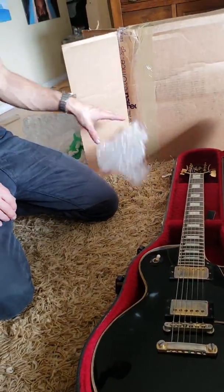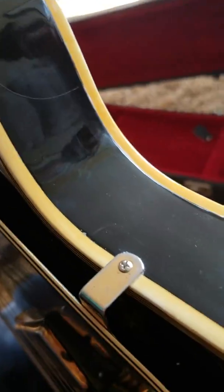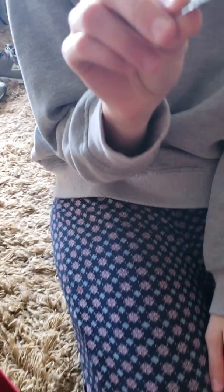Whoever shipped this guitar is a fucking idiot. These scratches right here were likely caused by the razor blade. Where was the razor blade laying? It was sitting right here when it closed. So the scratches wouldn't be on the side, they'd be on the back. Shipping it would probably make it fly around in there.